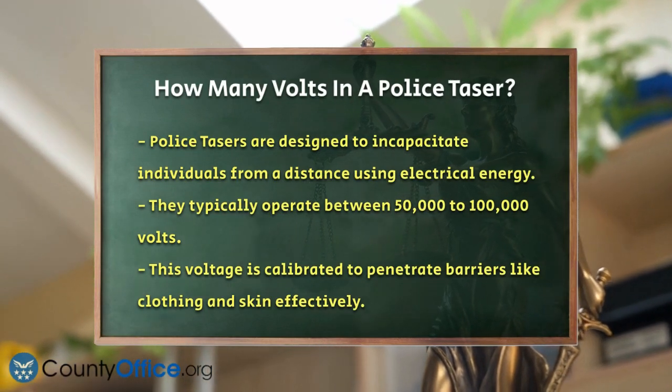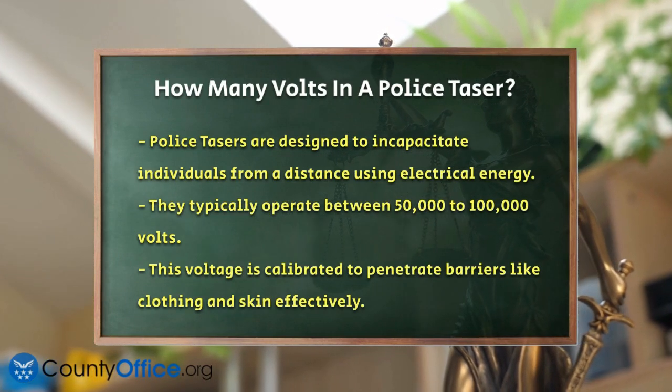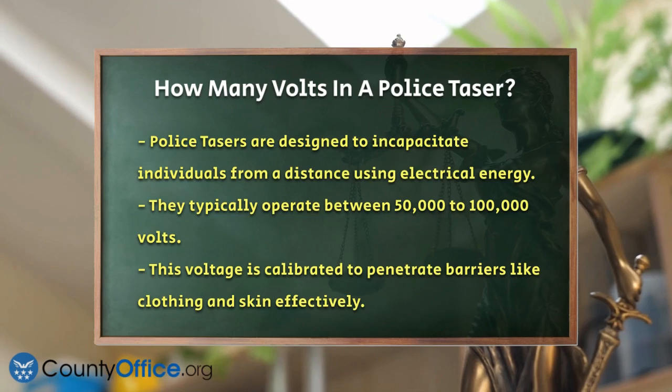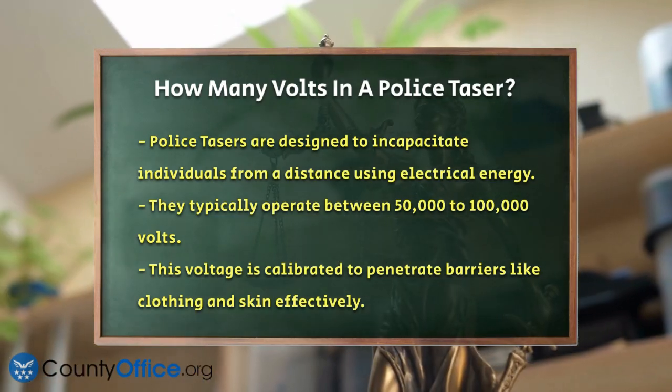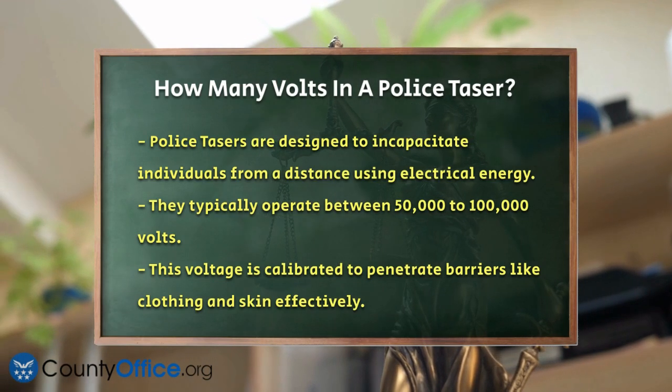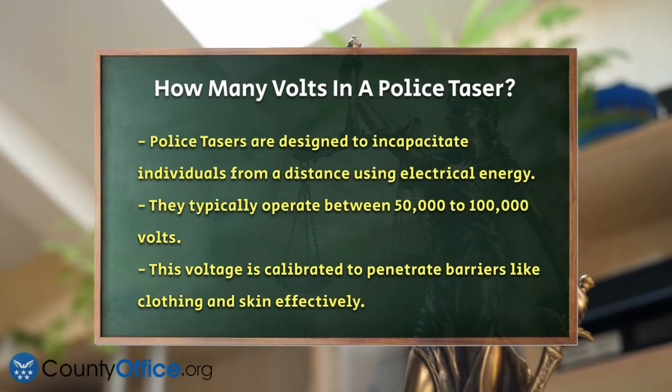Police tasers are not just any ordinary electrical devices. They are carefully engineered to deliver a specific amount of electrical energy. When we talk about the voltage of a police taser, we're looking at a range that's quite impressive. Typically, these devices operate between 50,000 to 100,000 volts.